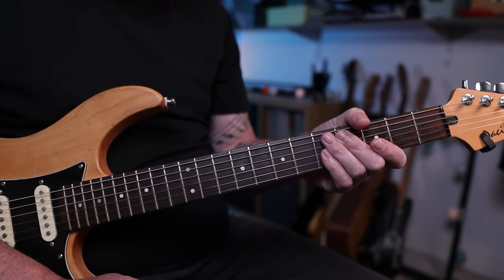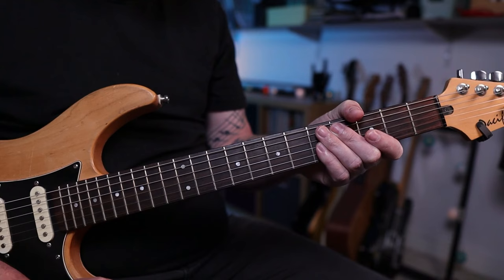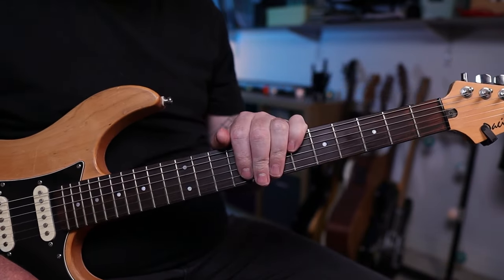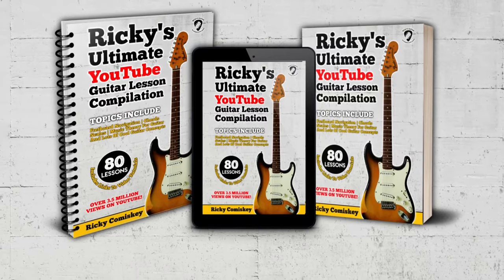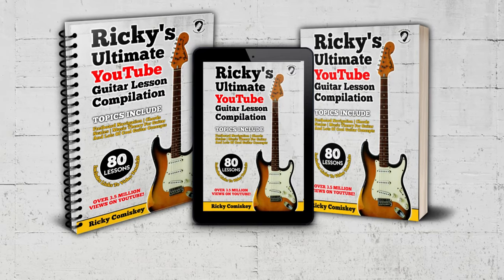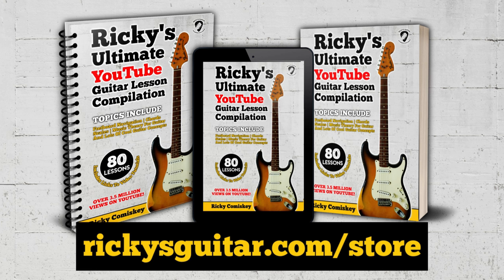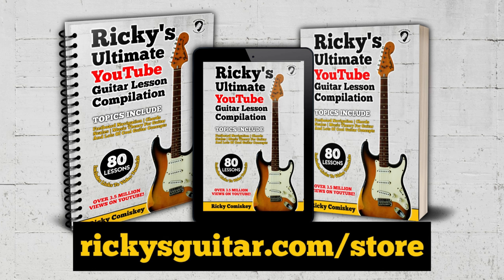If you've enjoyed this lesson, make sure you watch the next one because it joins onto this and will help you get even better at your bar chords. Hey guys, Ricky here with a quick message — if you didn't know, I have written a book. There are links in the video description below, and I'll put a card up here so you can click on it if you want to support my work on the channel.